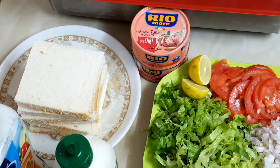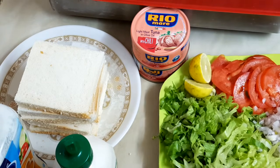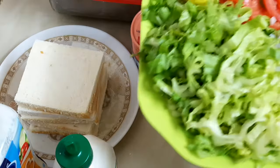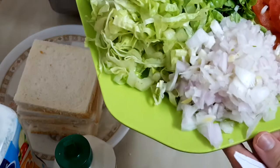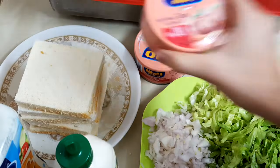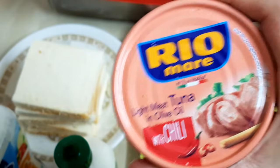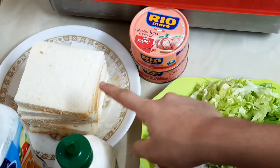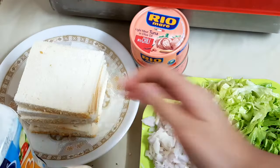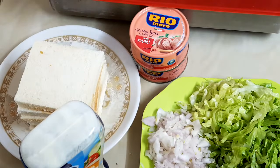Assalamu alaikum everyone, today I will be showing you guys how to make a chili tuna sandwich. The ingredients we need are iceberg lettuce — you can also use cabbage or green leaves — chopped onion, tomatoes, lemon, and tuna with chili. We will also need bread, mayonnaise, and cream cheese. You can substitute cream cheese with mayonnaise and vice versa.